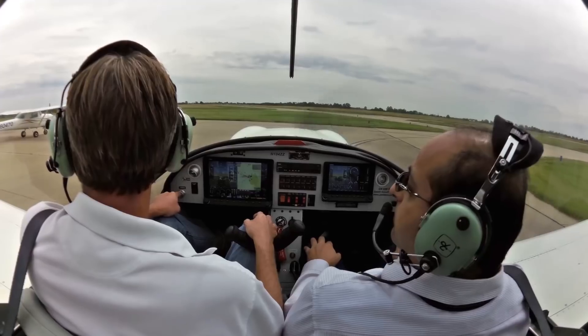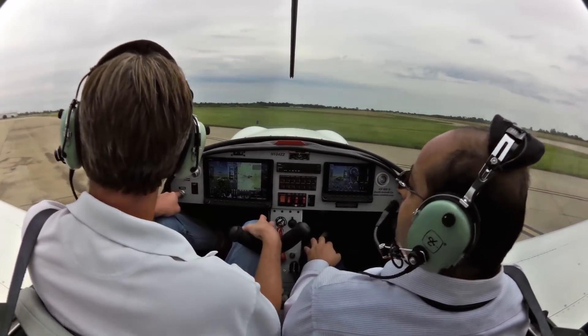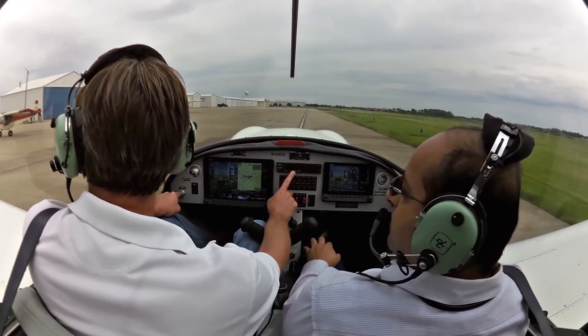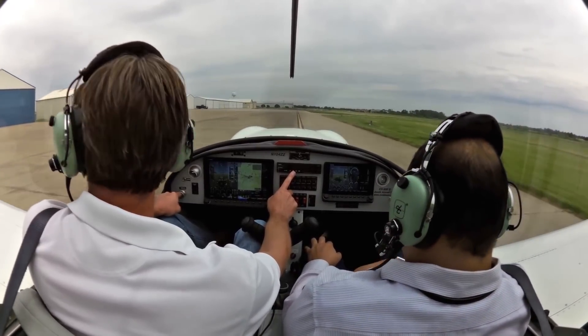Winds are pretty much out of the south today, so we'll just do a normal takeoff, get out of the area, do some light turns to let you feel it, come back in, and do a normal landing. Let's check the winds — Mexico Memorial Airport automated weather observation.